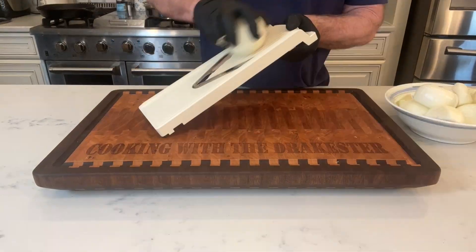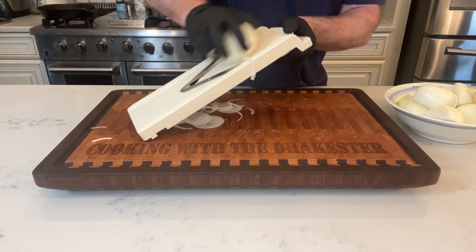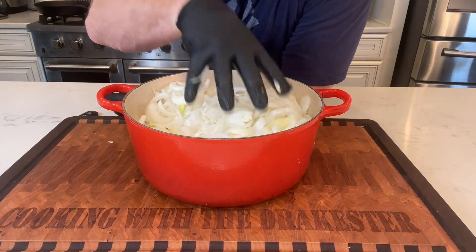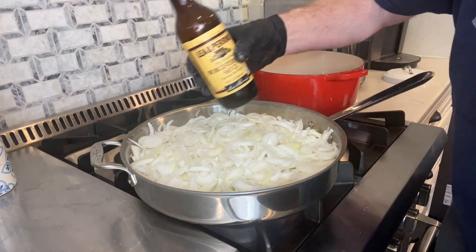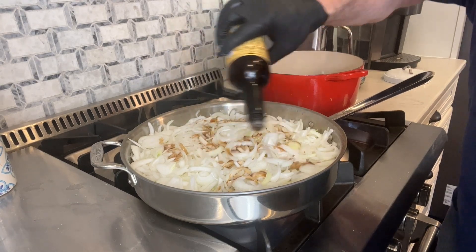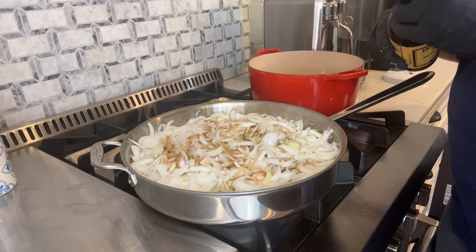Let's make some caramelized onions. You can see how many onions it takes to make caramelized onions. I like to add some sugar to my onions. I also add a little bit of water and a little bit of Worcestershire sauce. We're going to let it go low and slow.